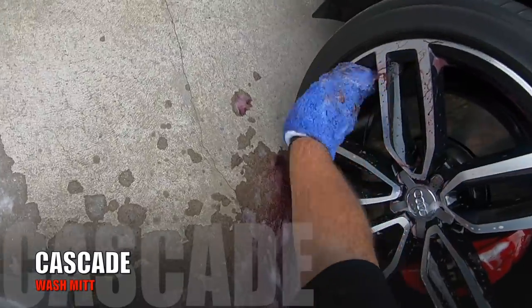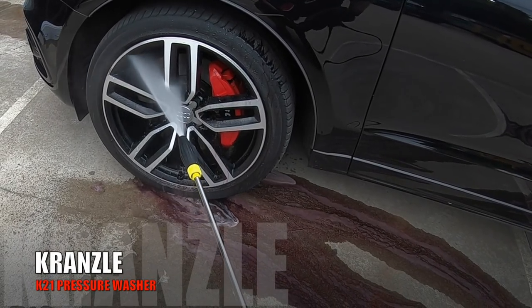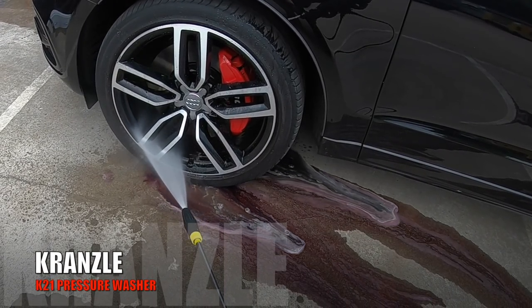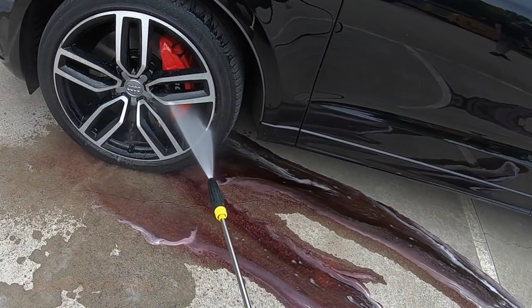The rims on the SQ5 were just cleaned and not coated or protected, basically for testing purposes, so a direct comparison could be made between these unprotected rims and the protected ones on the Audi S3.